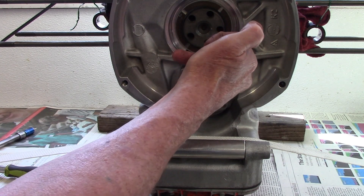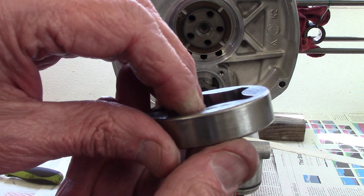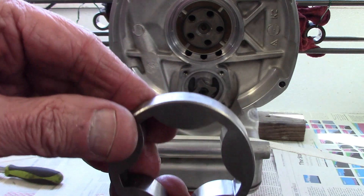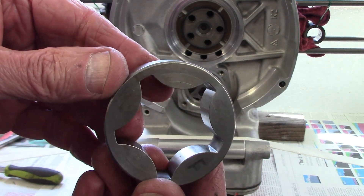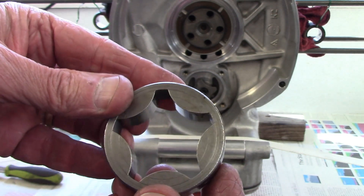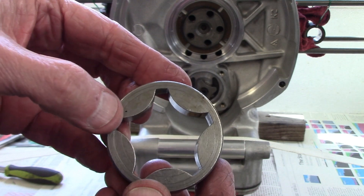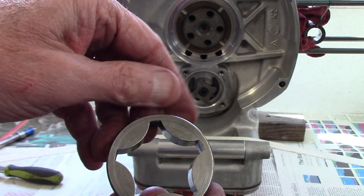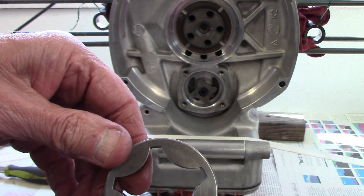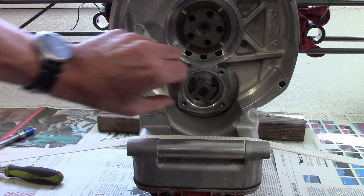I'm going to pull the outer rotor out and look at the edge and face to see if there are really deep scores from hard material that's gone through the oil pump. There's a little bit of scoring on the back — not too bad — but the front's looking pretty good, so I think the outer rotor is going to be all right.